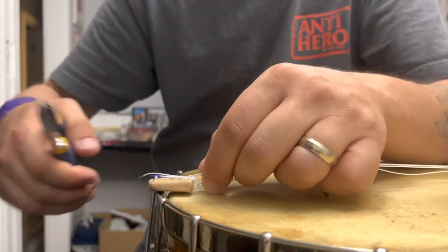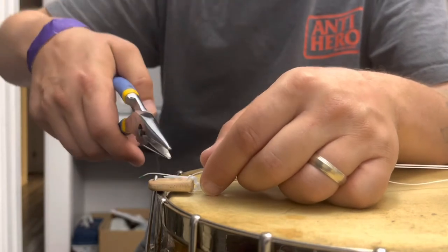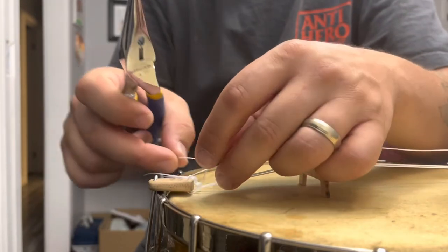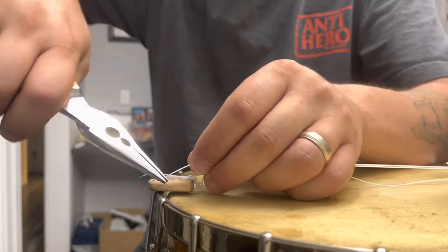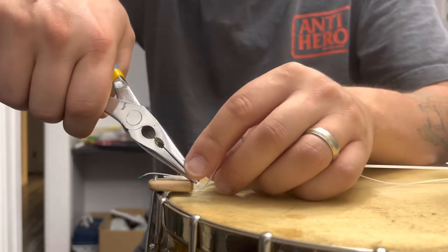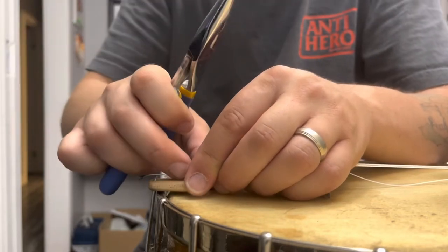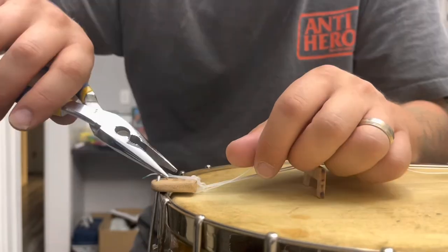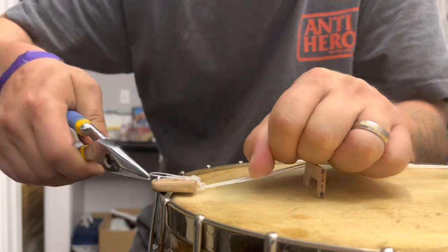I'll do this with needle nose pliers so you can see. I got that loop — it's just a loop, nothing yet, just around it. I'm going to grab my needle nose pliers because I got fat fingers. Put it underneath once, grab the end — looped around there twice, and nice and snug.